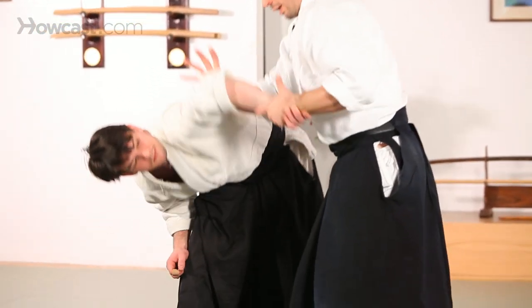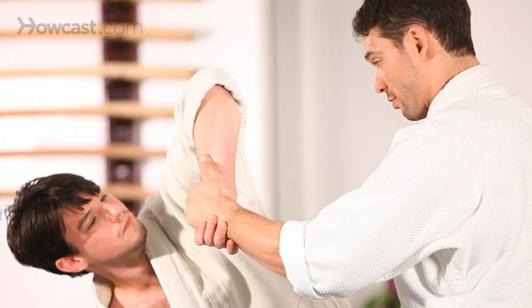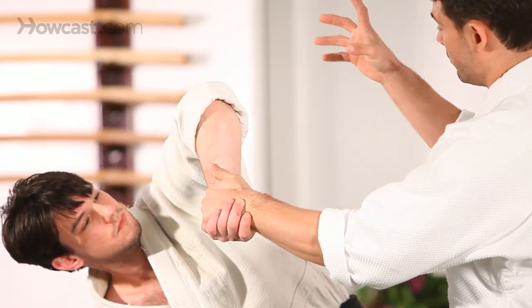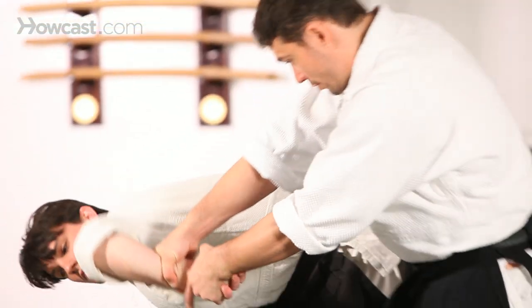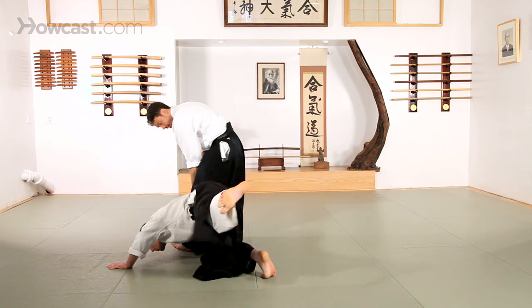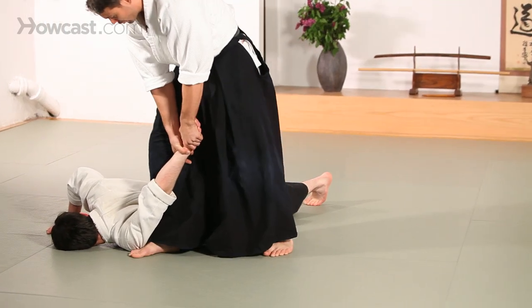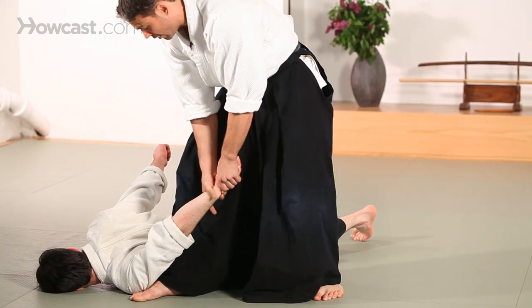Up, over — lift my partner's arm so I'm staring at the bone and the set of nerves that I'd like to attack. My other hand, again using the index knuckle of my other hand right against the bone in the forearm. Use that pressure to point the elbow at the floor. To finish this pin, I'm going to put my foot right up underneath my partner's shoulder and wrap his arm around my knee as I continue to apply the pressure.